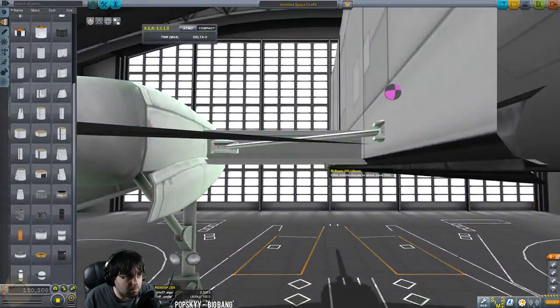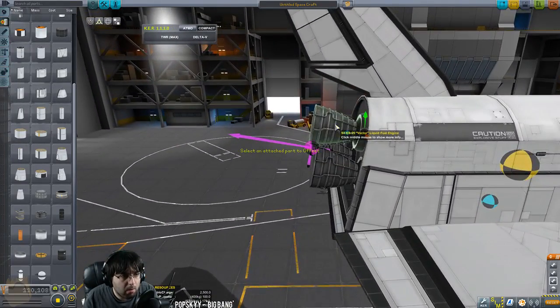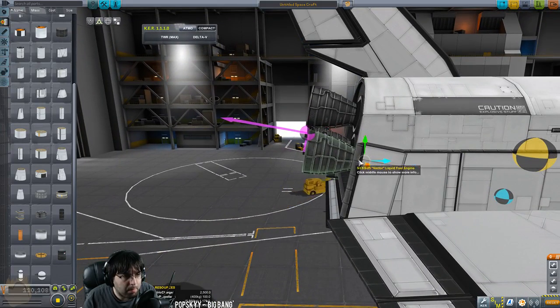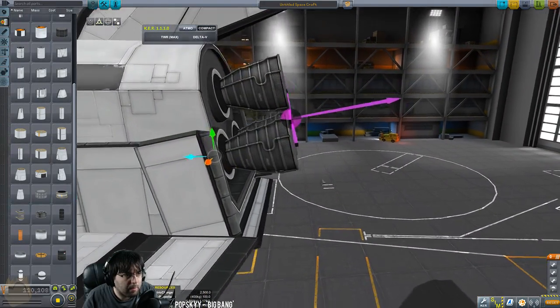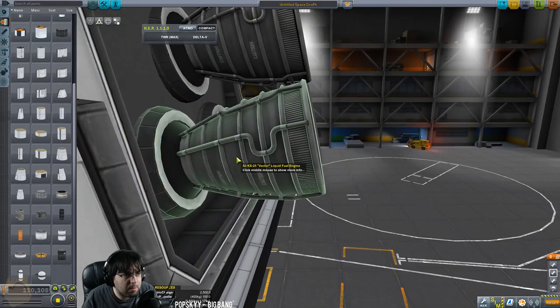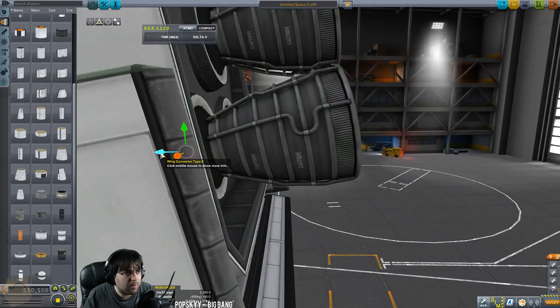That'll keep our center of thrust aligned with the center of mass on the shuttle. The big deal is when we put the external tank on — I'm going to do a four orange tank cluster again. We want the center of thrust to basically be pointing through the external tank here. As long as it's pointing toward there we should be relatively balanced — but it won't be easy, it'll take some time to get it correct.